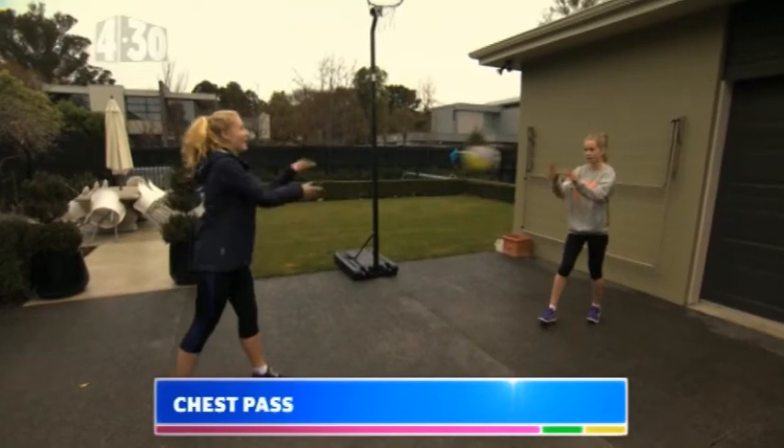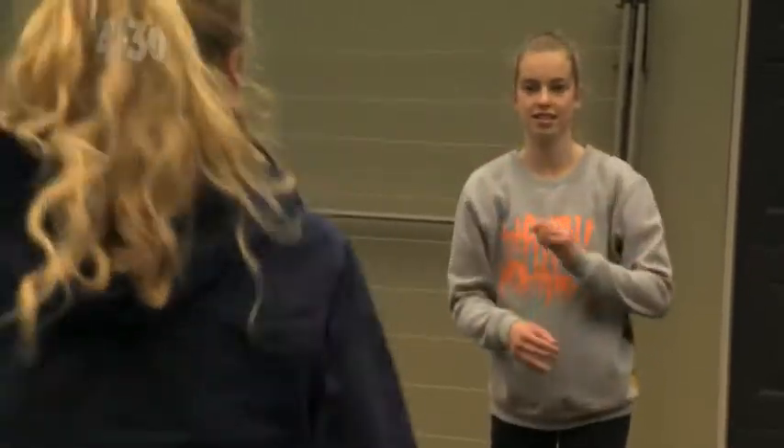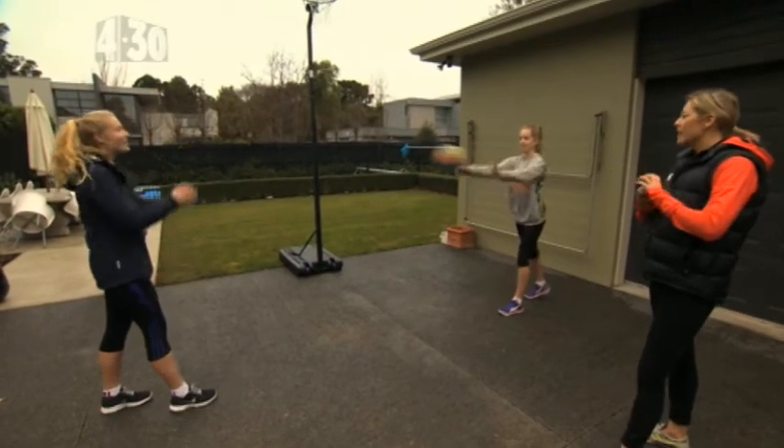So now we're going to work on our passing. We've got so many different types of passes that we can use — our chest pass, our overhead pass, our bounce pass, and our shoulder pass as well. Okay, I reckon you guys could show me how it's done. Show me how to do a chest pass. Good. So when we're doing our chest pass we want to make sure that we've got a W, stepping into it to get that power behind it, and if you're receiving the pass you've got that target up ready to catch the ball.